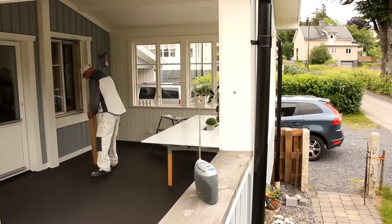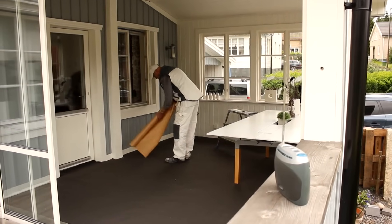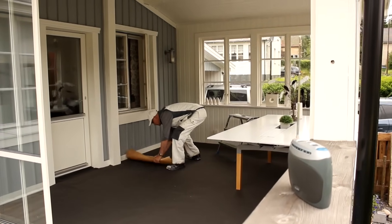The windows of this house are in desperate need of maintenance. Lay out a paper dust sheet to make it easier for you to keep the area clean.